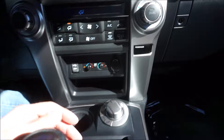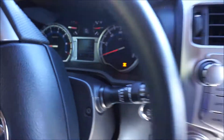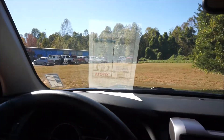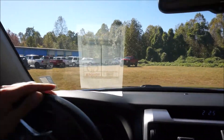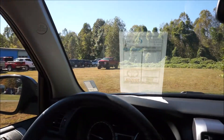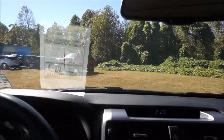Now we'll put it back into neutral, put it into 4 high, back into drive — you can see we just have the center going. On-road capabilities for the Limited 4Runner are actually very smooth compared to the standard trim levels as well as the TRD models. So this one is a great one for daily driving, family adventures — pretty much anything you can throw at it, the 4Runner Limited can handle it.